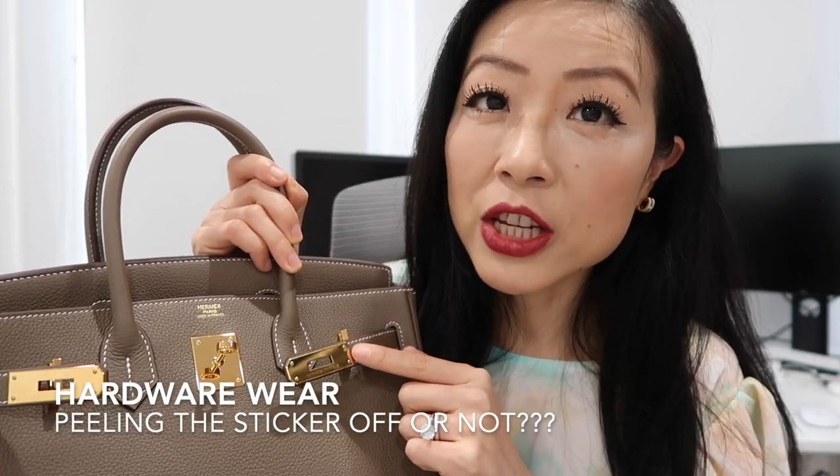In the beginning of 2020 I didn't get to use the bag much because of all the craziness, but in the second half of 2020 I started using it more. I really tried to take the bag out every opportunity I had because I really wanted to enjoy it, so I've been using it way more frequently ever since.